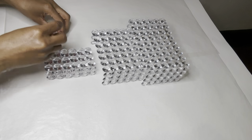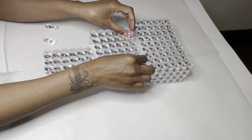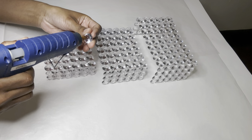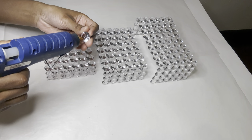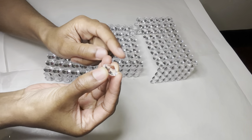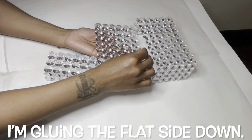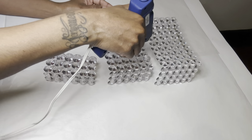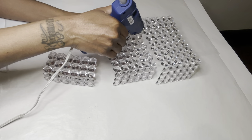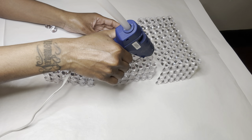I don't know if y'all can see, but the top piece and the middle piece are drooping in the middle a little bit, so I'm using extra gems to help hold them up. I glued three extra gems in total to the middle piece to help hold the top piece up.